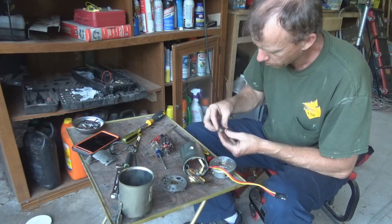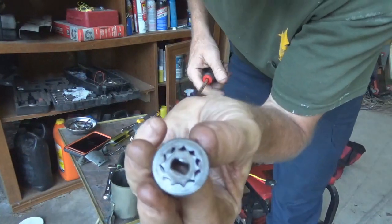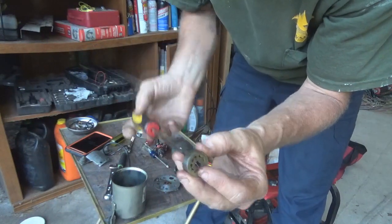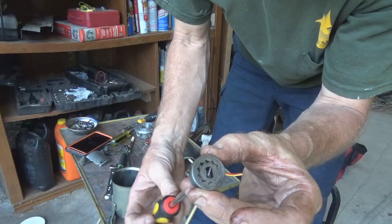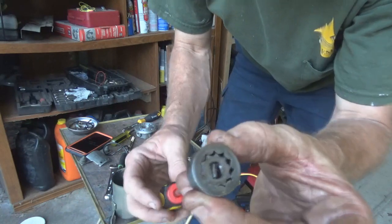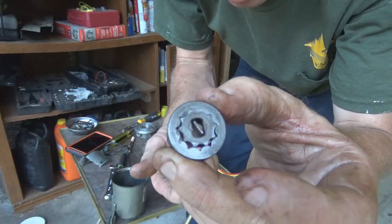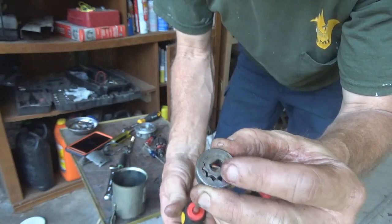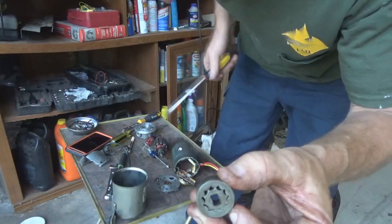I cleaned them up real good with carburetor cleaner and brake cleaner. Now see how that spins inside of itself — it's doing a nice little vibration. A while ago it was so gunked up it couldn't do that. Now that I know that's spinning free, I'll find out if that was causing back pressure on that motor and why the motor wasn't turning.